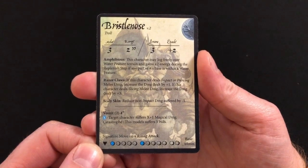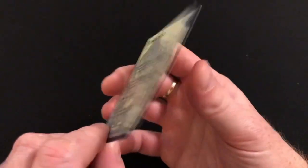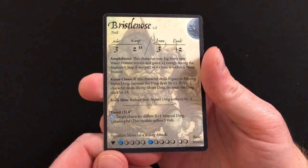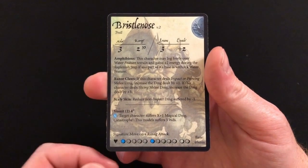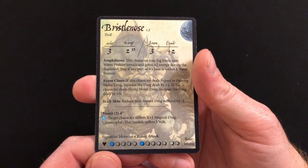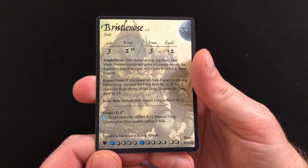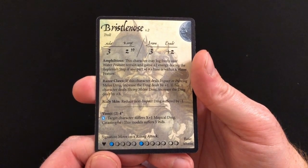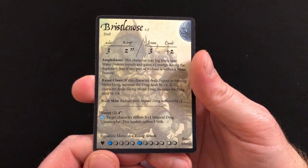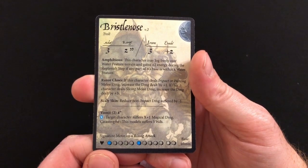All Moonstone character packs include the character cards you need to use those particular miniatures in your game. Here we have Bristlenose's character card which has his upgraded attack on the reverse. I will be talking in a future video about what all these different abilities and statistics mean, because I am hoping to film at least one playthrough of this game in action so you can see exactly what it's all about. But I do have to point out that this character card filled me with warm fuzzy nostalgia when I noticed that the ability at the bottom of the card is 'vomit'. I like that.